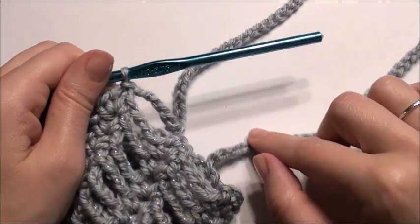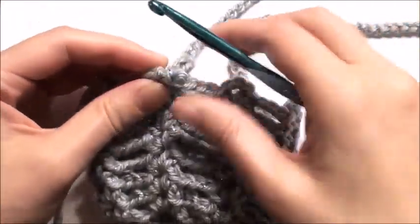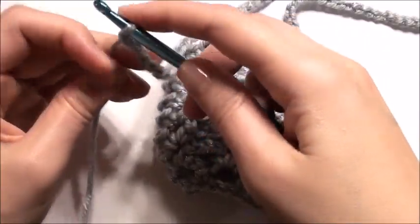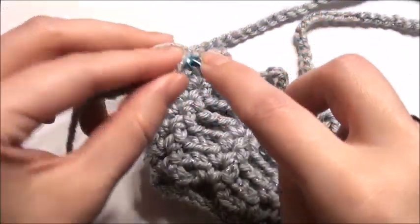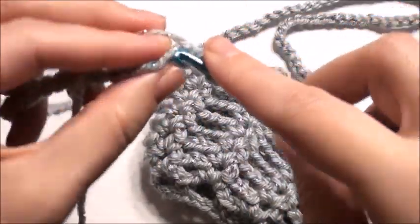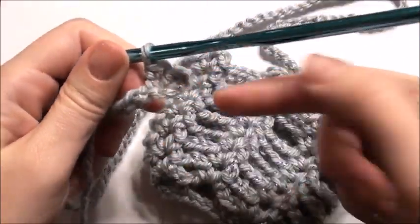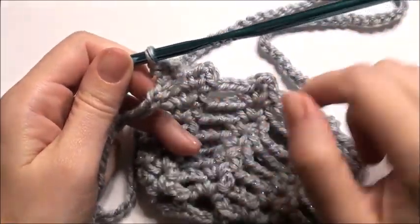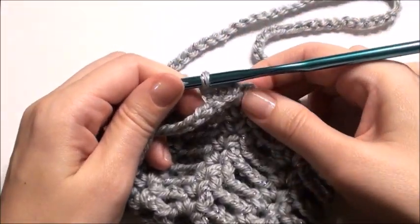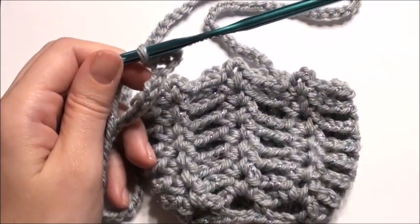If you want your chain strap to be thicker, you can go right back up into it with single crochets in each chain, and this can make it thicker. Or you can just leave the thin strap. Go all the way up, then cast off and sew this onto the other side using a yarn needle. And this is how you finish it — thank you for watching!